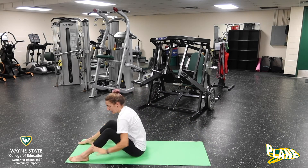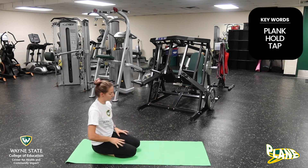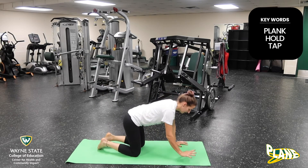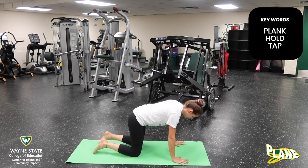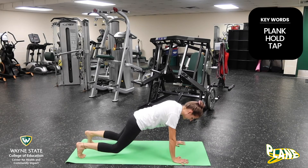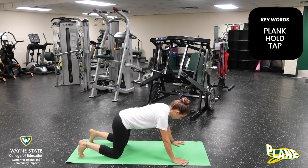And then for our last combination, plank hold shoulder taps. For this one, our full plank — hands under your shoulders, up on our toes. Modified would be knees on the ground if you want. So while we're holding our plank,